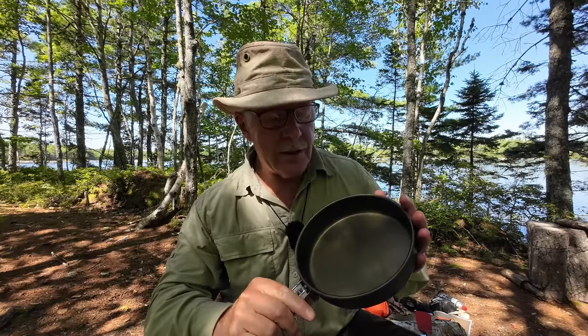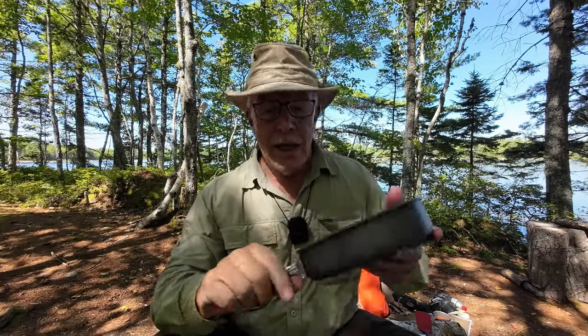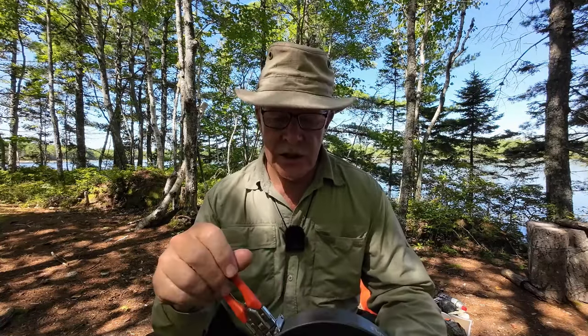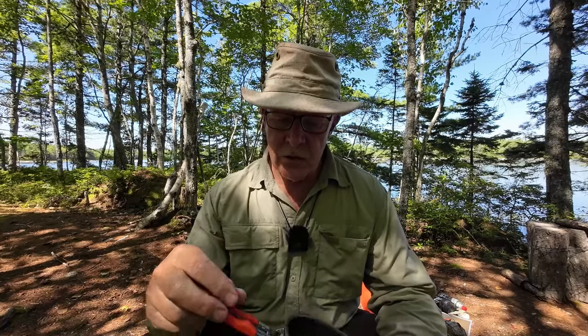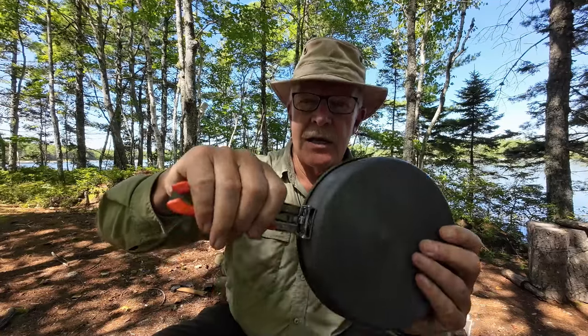Besides a very smooth surface, it has a nice bronze color — I'm wondering if that's showing up on the camera. It works extremely well as a nonstick surface. Like all the other Feast 4 components, this has Fire Maple's excellent locking folding handle.